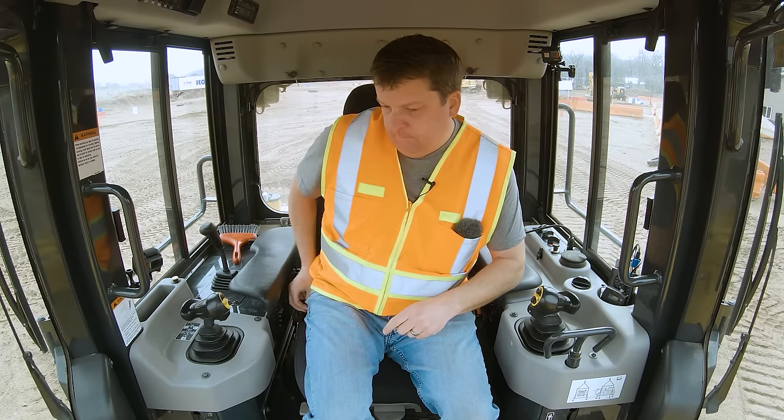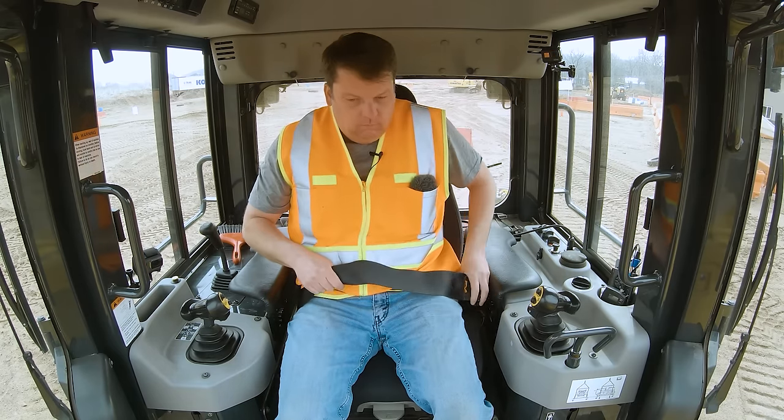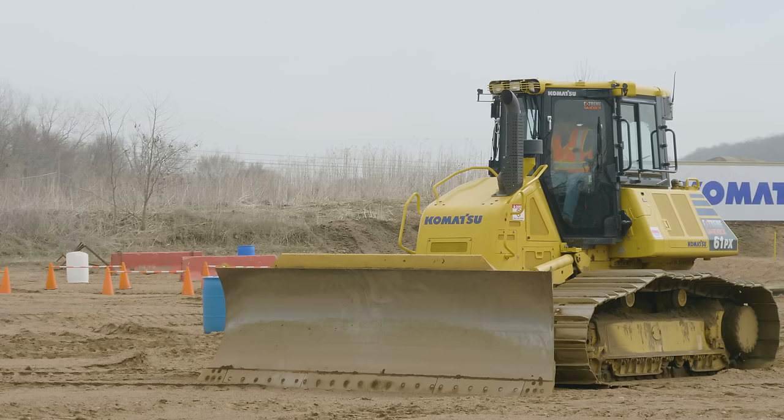Seatbelt — always put a seatbelt on. I'm going to get comments from pro operators who have been doing it for 30 years saying they've never worn a seatbelt, but you're not going to get me sold on not wearing one. You're in a protective cab, but the cab is not protective if you're not attached to it. Any operator that tells you not to wear a seatbelt, don't listen to them. There's a reason they're in there — it's the same thing as in a car.